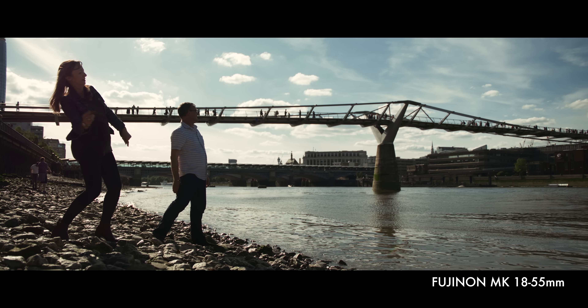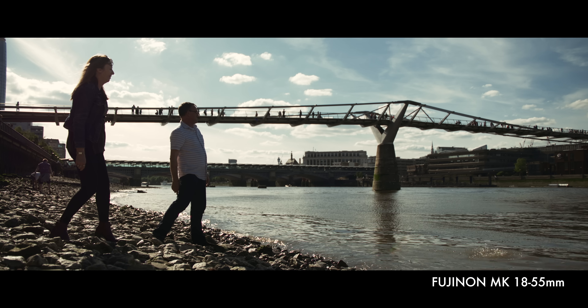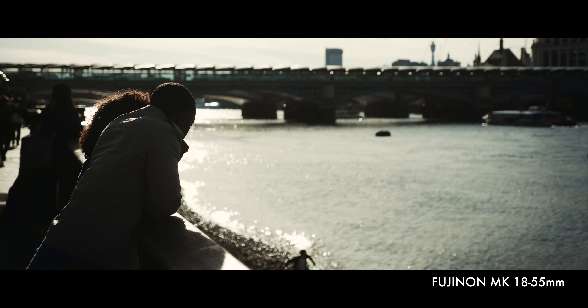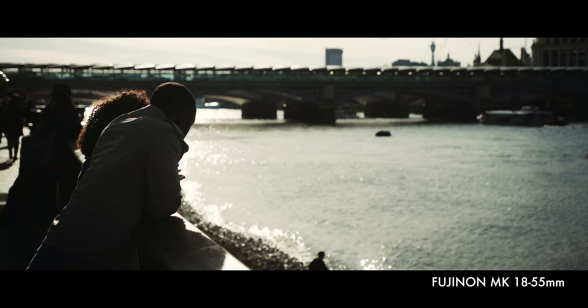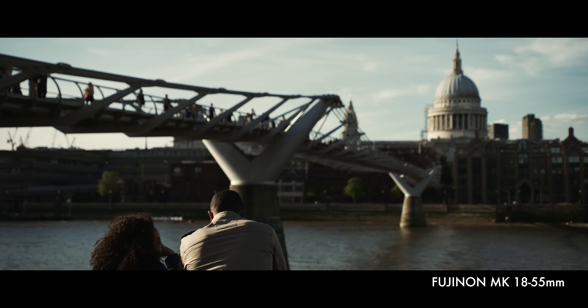They're just 980 grams each, which for a cinema lens of this quality is very light. To compare, the Sigma 18-35mm cinema lens is almost 1.5 kilograms, and that's for the EF mount version.